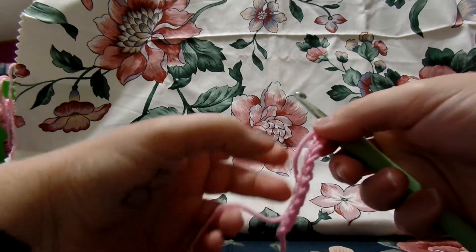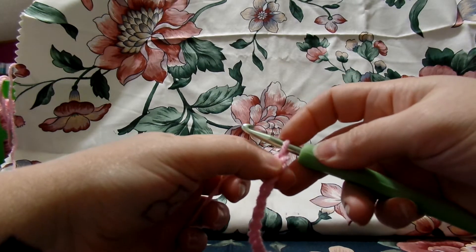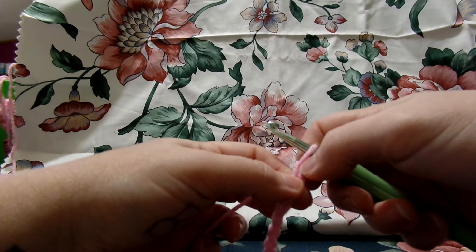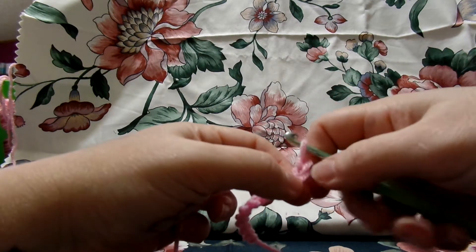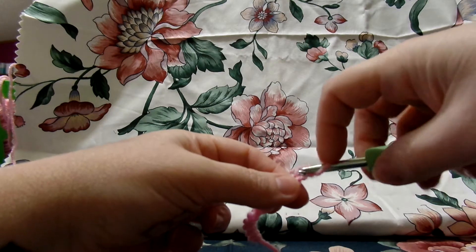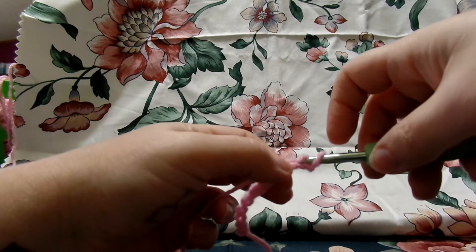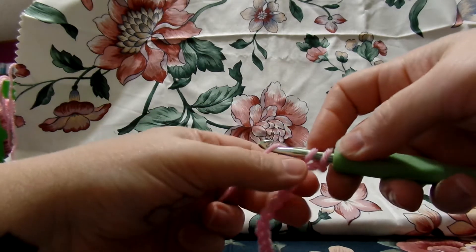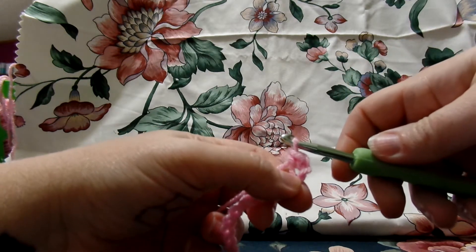The reason we're doing a chain of 11 is because you're not going to go into the first stitch from the hook. You don't count the one that's on the hook — you never count it as a stitch. You're going to skip this first stitch and single crochet into the second stitch. Go down into the top part of it, pull up your loop so you have 2 on your hook, then yarn over and pull it through both. That's 1 single crochet.